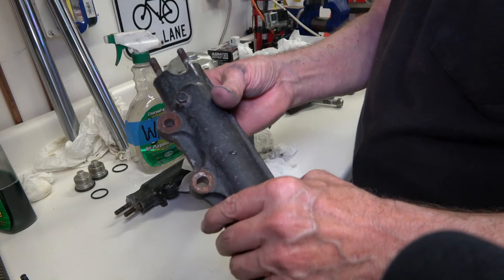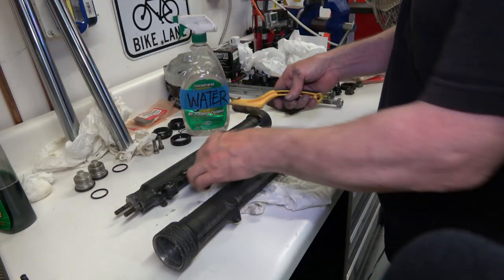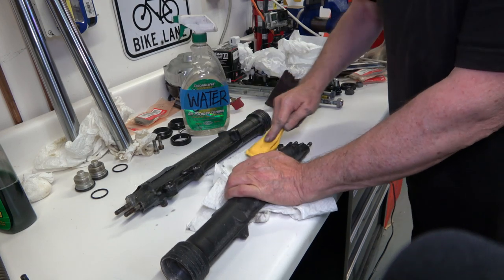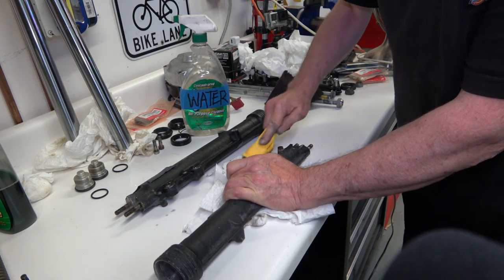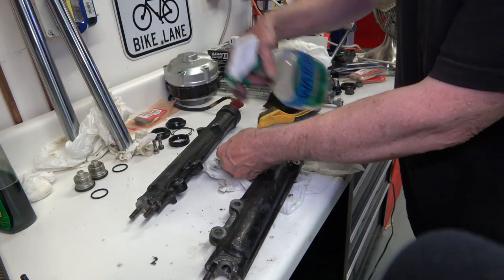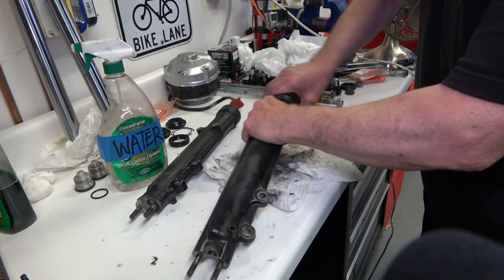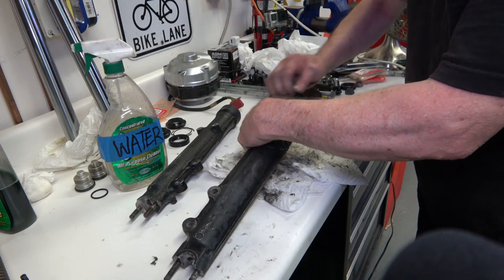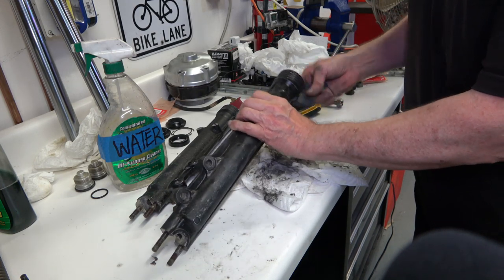Then I take the fork body and start wet sanding it, but I do it lightly — I start off brushing it first to get the flaky corrosion off, if there is any, or any dirt that didn't come off in the parts cleaner. On the 79 and 80, the fork tubes have kind of a rough finish on them, so when you wet sand them, you don't really want to sand too much — you don't want to rub off that gravelly rough finish. You just want to very lightly sand to smooth off any chips or nicks in the surface.